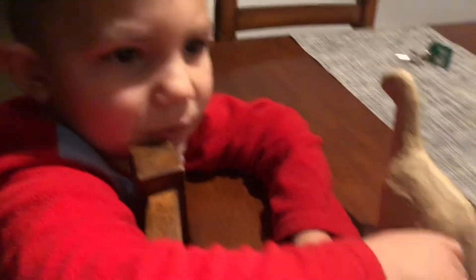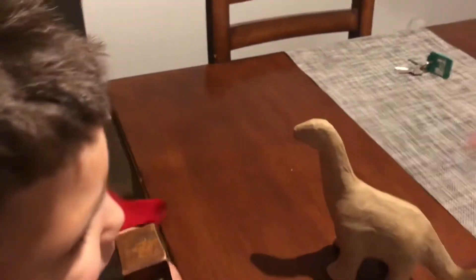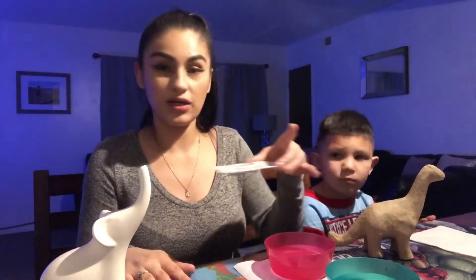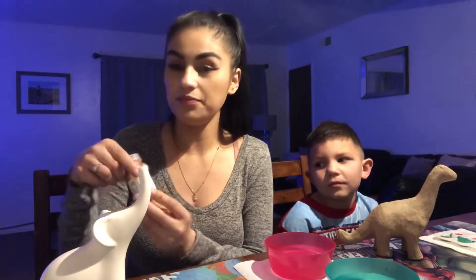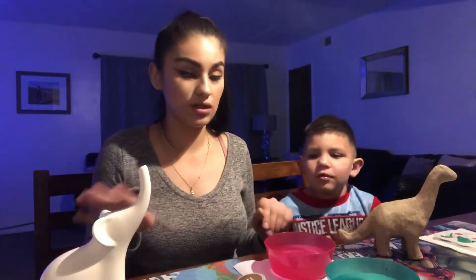I bought some paintbrushes too. I'm gonna paint my elephant, and Daniel's got his dinosaur right here. I got separate waters for me and him. He already has his paint — it has five different colors — and I'm just going to use this light copper color, which I thought was really cute.